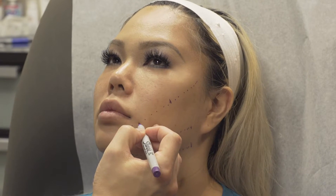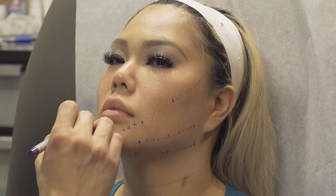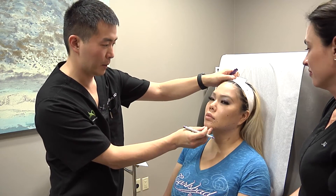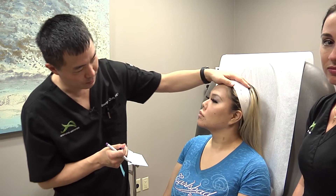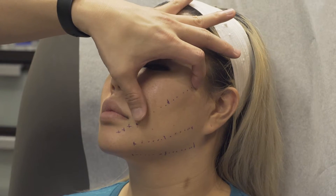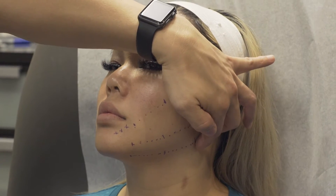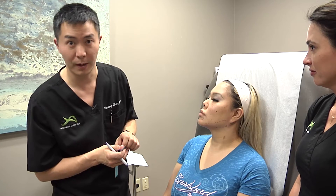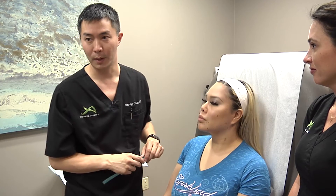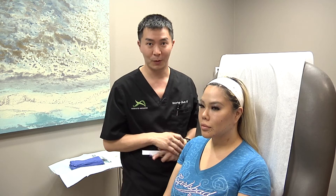So if we have a quick look at our markings, what we're going to be doing is anchoring the tissues to help further define and retract the tissue in this direction, in this direction, and in this direction. That should help achieve Michelle's goal of defining a sharper jawline as well as building up and lifting the cheeks a little bit as well. We're going to go ahead and start prepping the face, then draping, and we'll join back shortly.